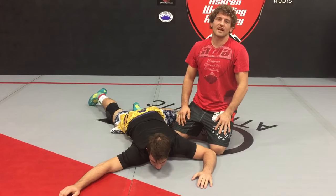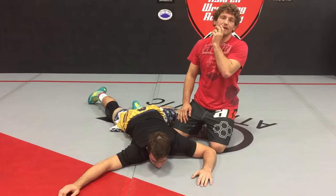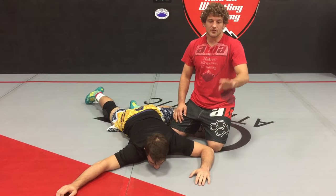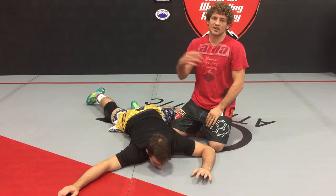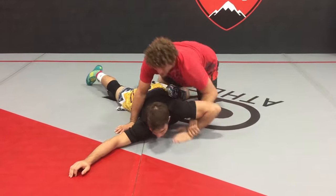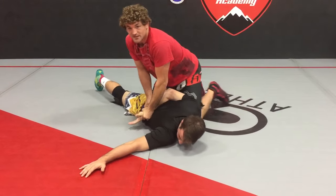Alright guys, I'm back. We're going to start a hammer lock series tonight. It's probably my second favorite pinning series next to the cradle. So we're going to work with the hand already on the back. Later I'll show you a couple ways to get the hand on the back. But my hammer lock series — this is what I consider my hammer lock series right here.